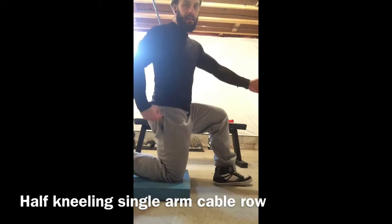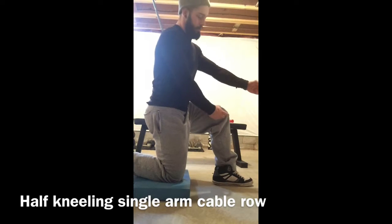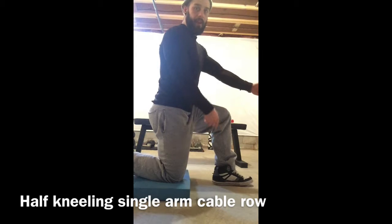Position: bottom knee is down, knee is directly on the hip, knee is over the ankle.